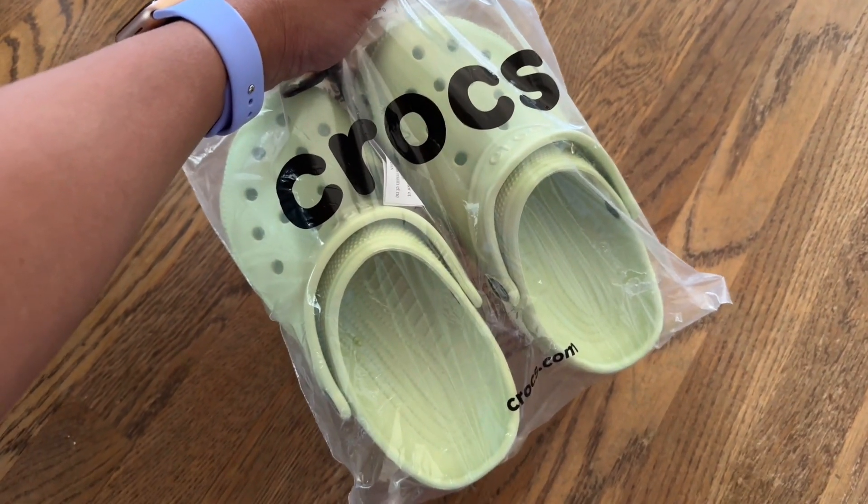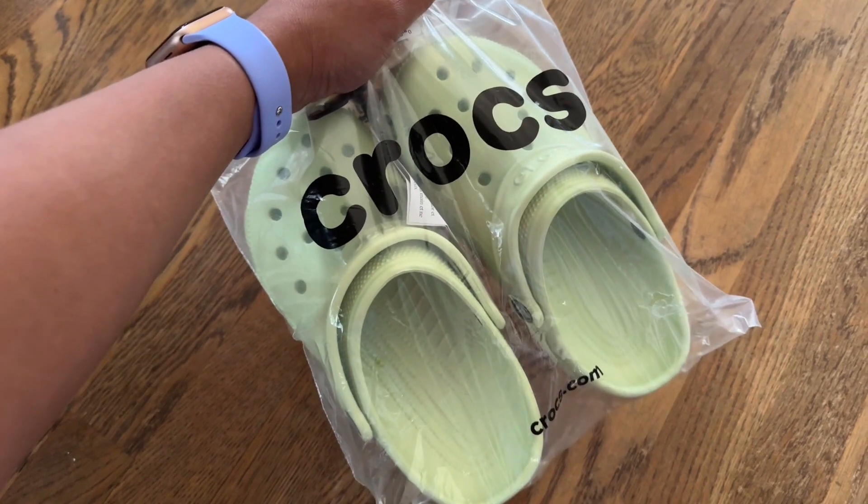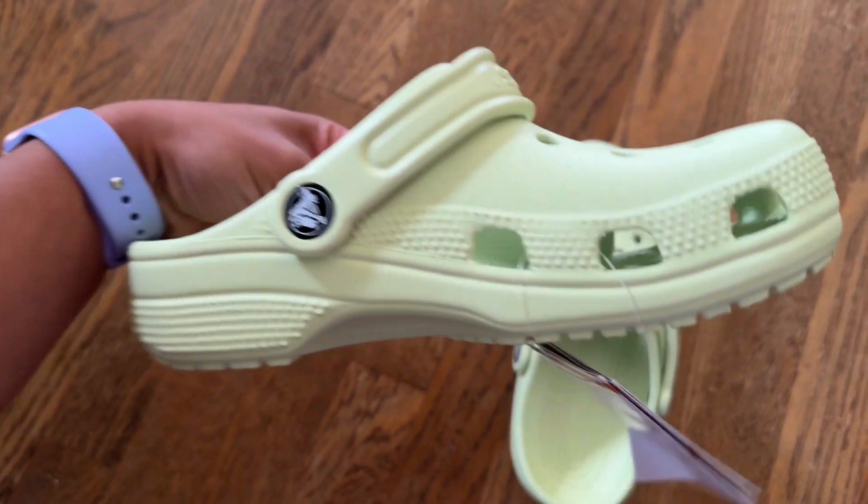Leah with another review. These just arrived at my door so I'm really excited to try them on. These are the celery color — they are green.